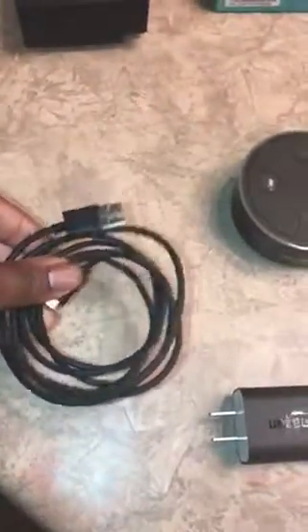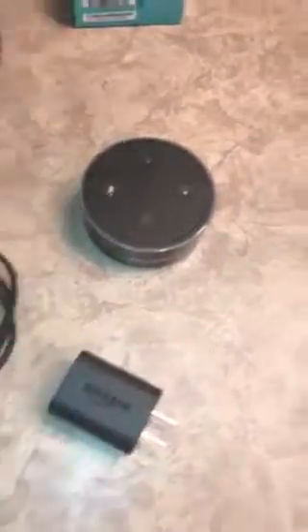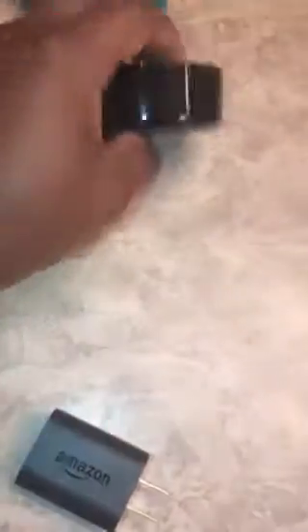This will look like unboxed and unbothered. It comes with the USB cord, a little wall adapter, and it came in this plastic. And then here it is.